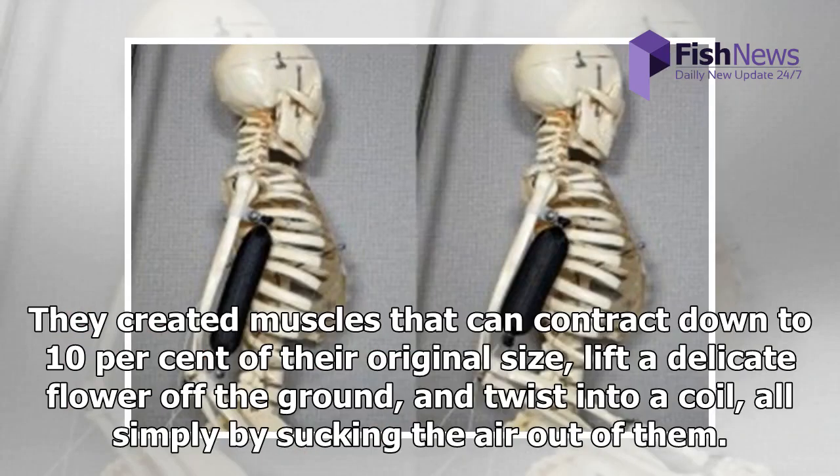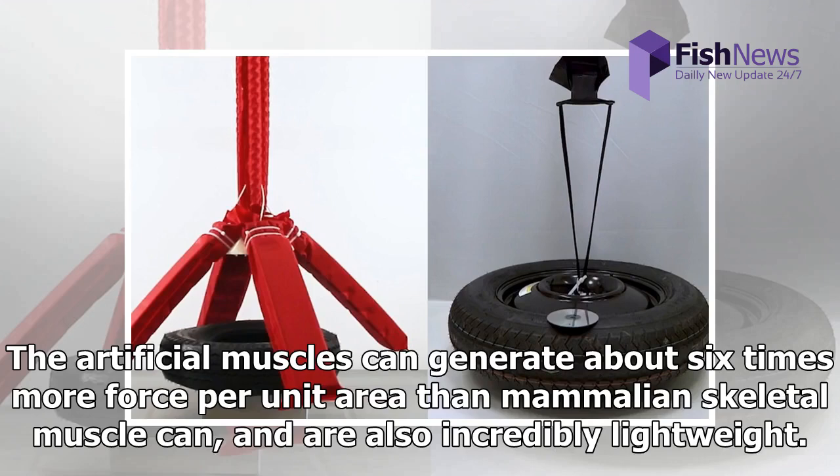They created muscles that can contract down to 10% of their original size, lift a delicate flower off the ground, and twist into a coil, all simply by sucking the air out of them. The artificial muscles can generate about 6 times more force per unit area than mammalian skeletal muscle can, and are also incredibly lightweight.